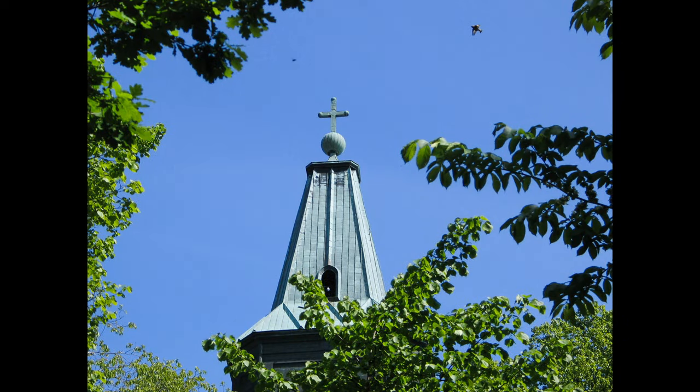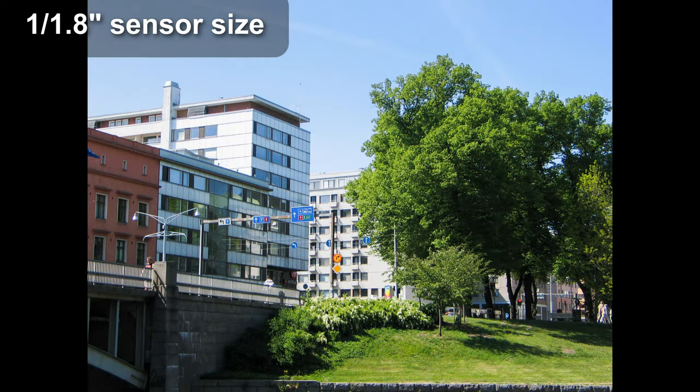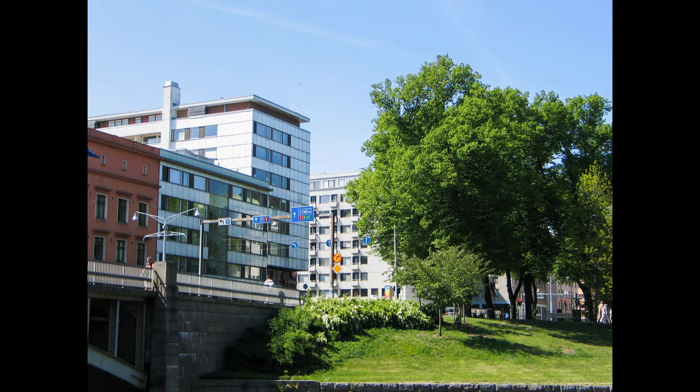When it comes to image quality, it is good for a compact from the year 2003. The sensor is not the biggest — it doesn't have the one-inch sensor like the newer GX series. But it's a camera from 2003, so for that, image quality is actually quite nice.